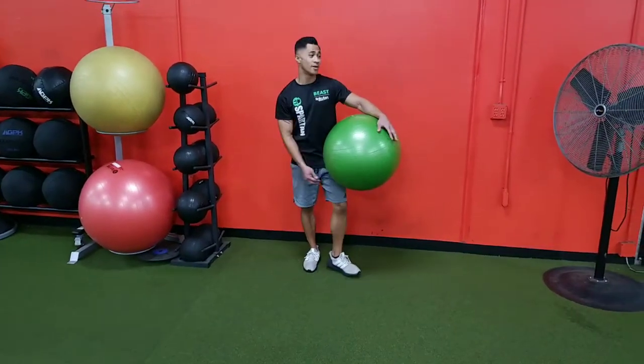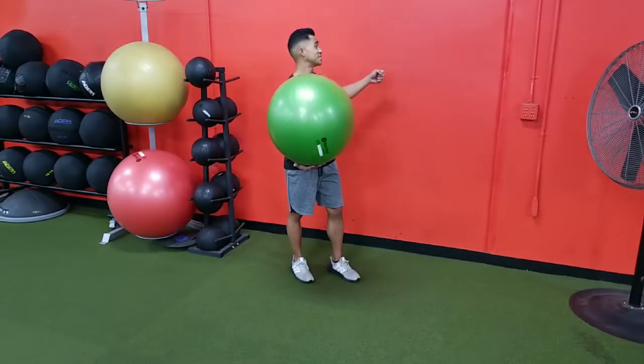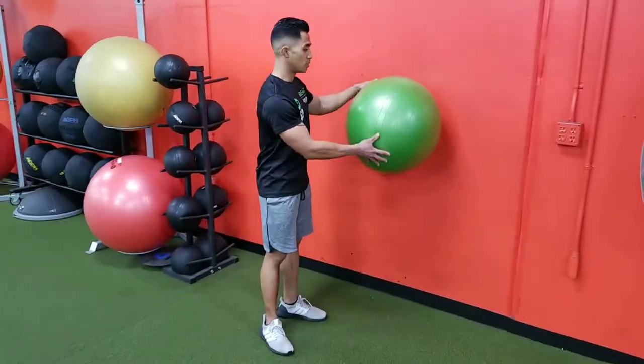Ball wall squats. At home, try to find a nice table or wall — nothing too soft. You might want to check if there are any studs in there before you do this, especially if doing an excessive lean on the ball.